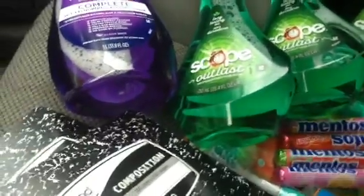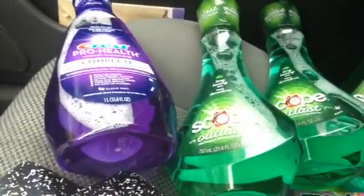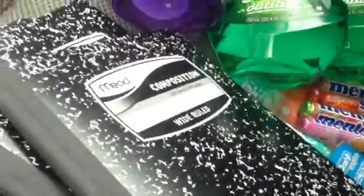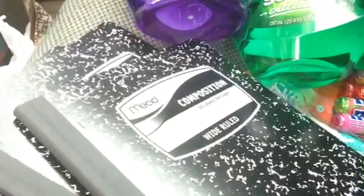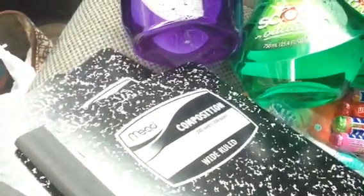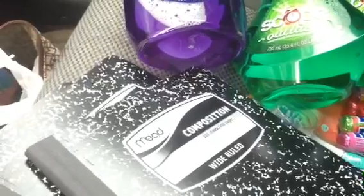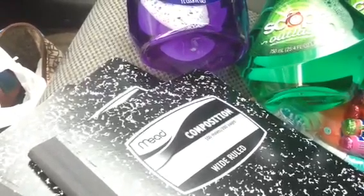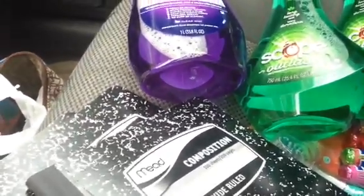So I paid $16.73 and got back $9 in Plus Ups — that's a good start on my next go-round. I won't be doing the Mentos again. Next time when I come back tomorrow I'm going to do the Crest Pro Health, the toothbrush again, and the composition books.